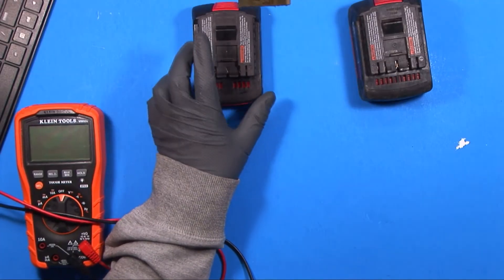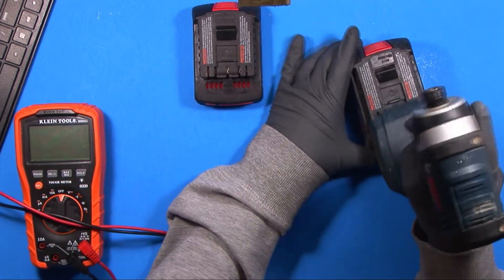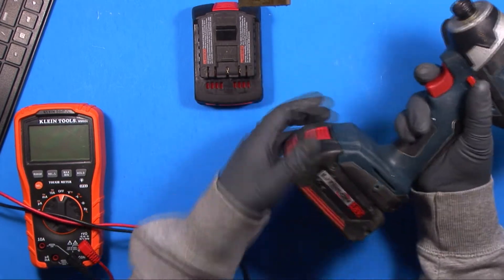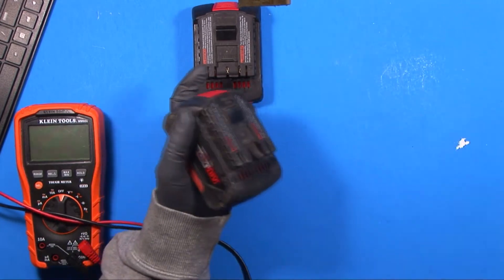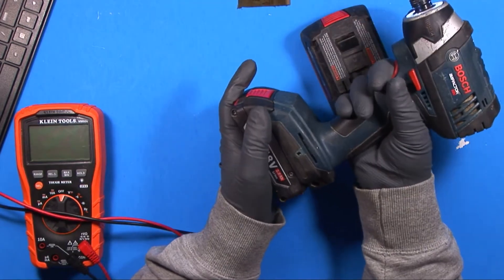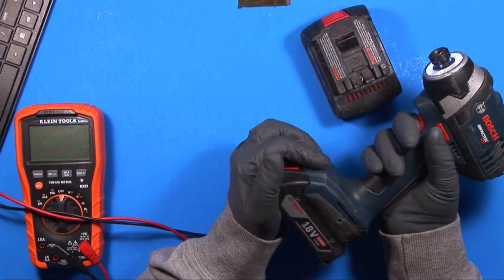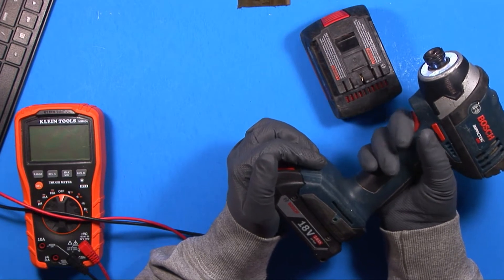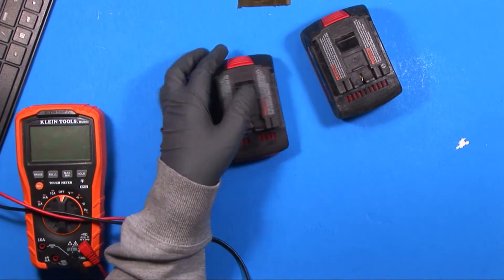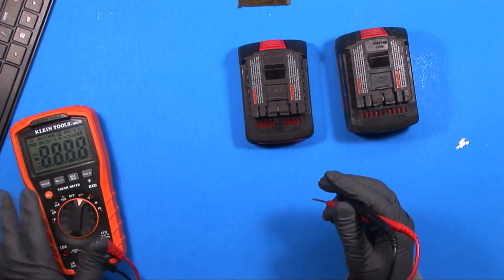I have a couple batteries that go to a set of Bosch hand tools. This battery works just fine, but when you put this other battery in the tool, you get nothing but the light — no motor — and the light is nice and bright. This is a common problem with these newer lithium cells, and people will usually just throw them out at this point.